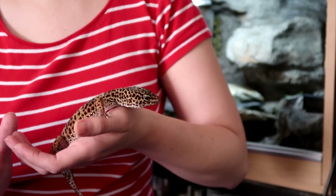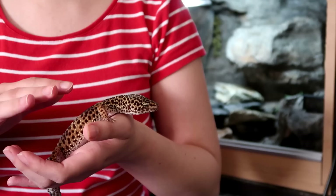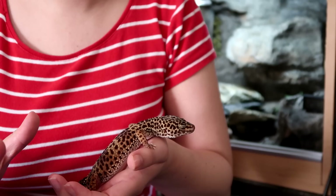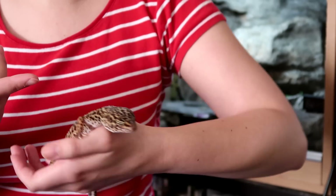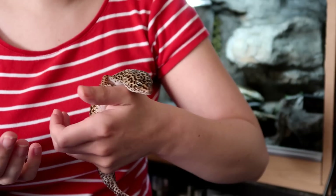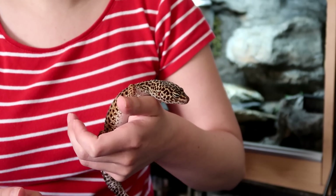Hey guys, welcome back to my channel. Today I wanted to do a quick video showing you how you can improve your gecko's aim with one little trick. Most leopard geckos have great vision and can be impeccable hunters. However, some, like Minnie here, may have been born with an eye defect that can affect their depth perception, or they may have something like enigma syndrome where their hunting ability is severely compromised.